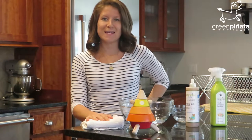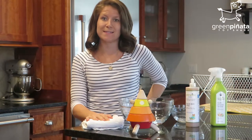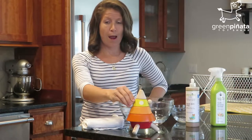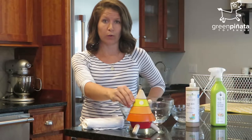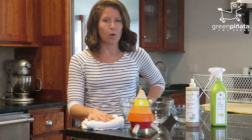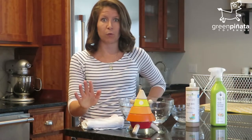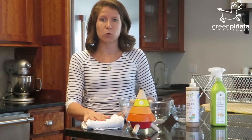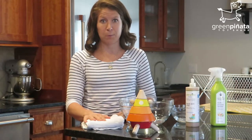Hi, I'm Morgan from Green Piñata, and today I'm going to be showing you how to clean and sanitize your wooden toys. I'm going to be demonstrating with our planned toys cone sorting rocket, and this process will work for any of the wooden toys in your home. This is the process we use at Green Piñata with the hundreds of toys that are coming in and out of our warehouse every month.